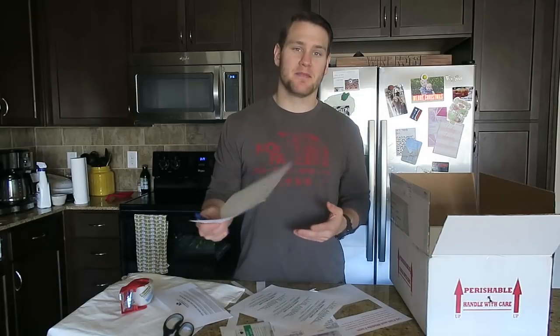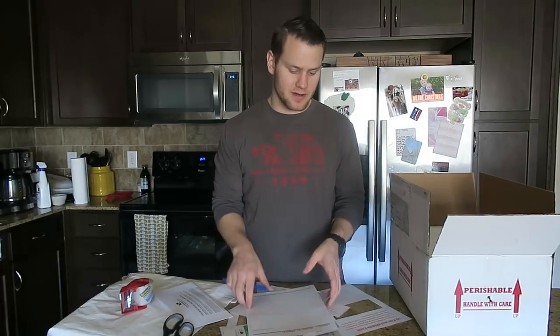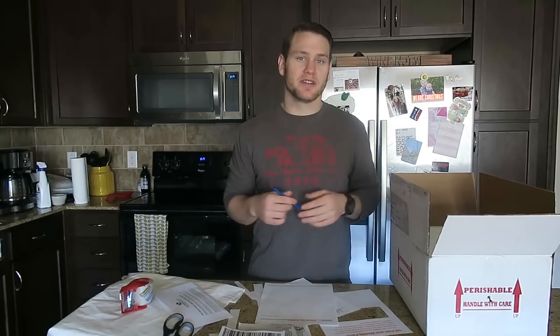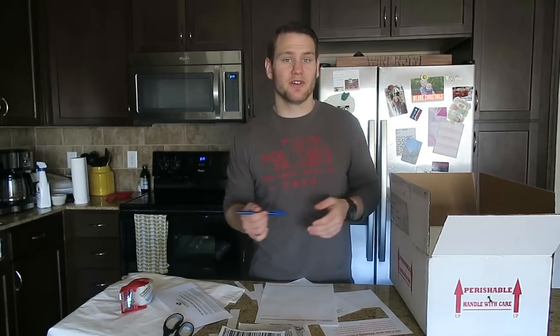I will usually print out an extra page with my header on it or the end of my invoice, and I write a handwritten note. I'm not big enough as far as breeding and shipping that I haven't talked to everyone buying an animal one-on-one, and I feel it's the right thing to do — write them a handwritten note and give them my phone number in case they need anything or have questions. I'm also going to attach my business cards to the invoice.